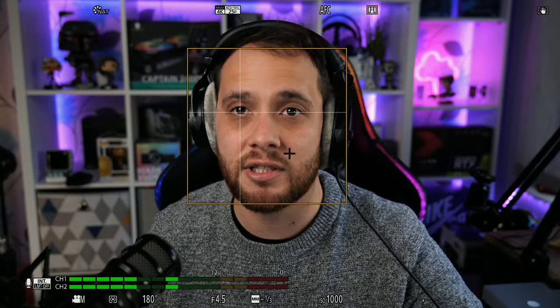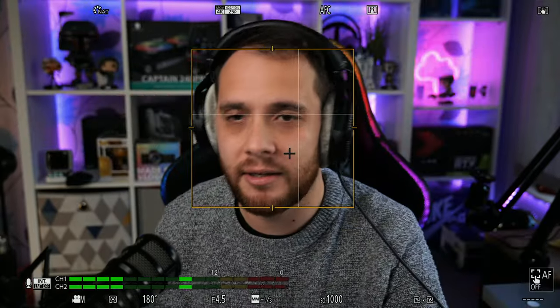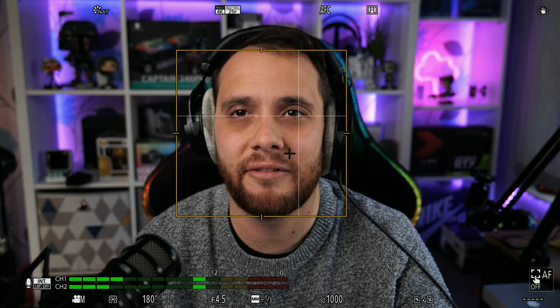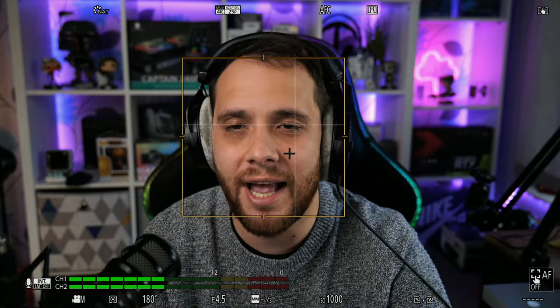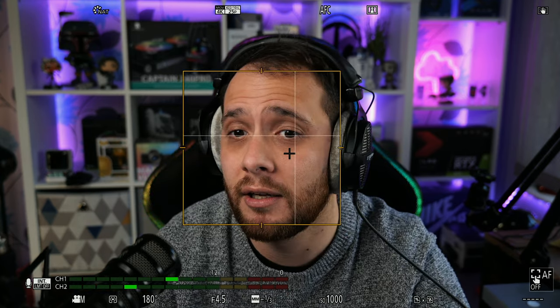It's not perfect — if you go out of frame it will lose you, as you can see. I'll press it back on again. If I do a quick move down and out, you can see it tracks back onto my face. But if you are constantly moving out of frame — like picking something up off the floor to show to someone — you will need to press it again to relock.